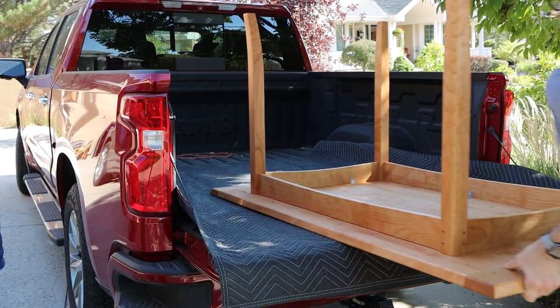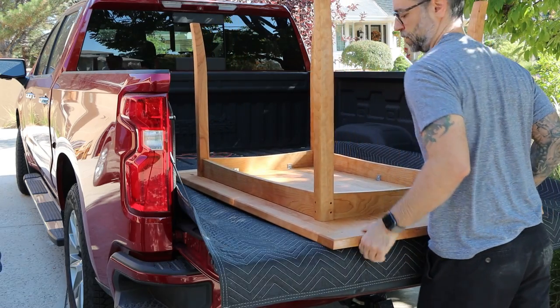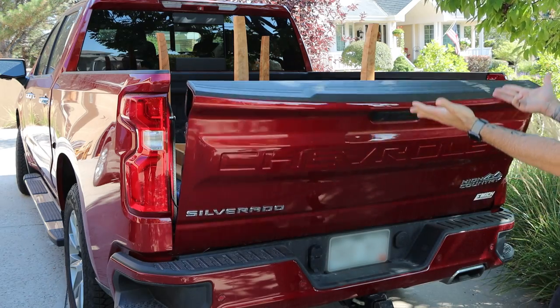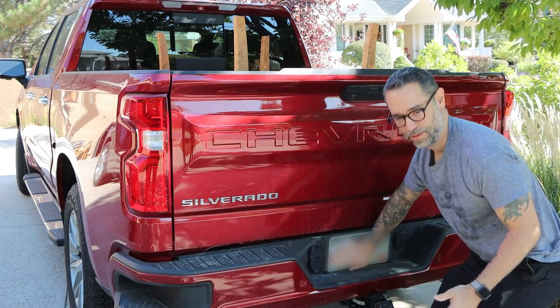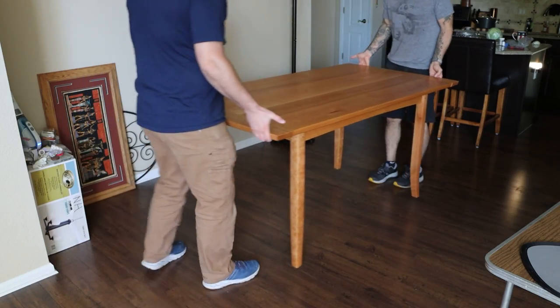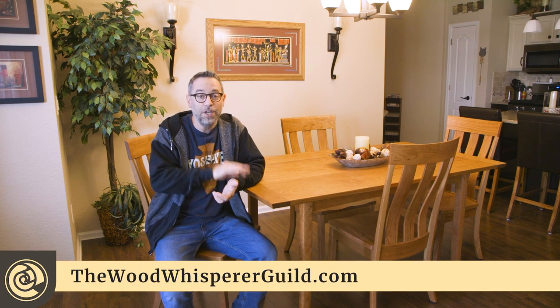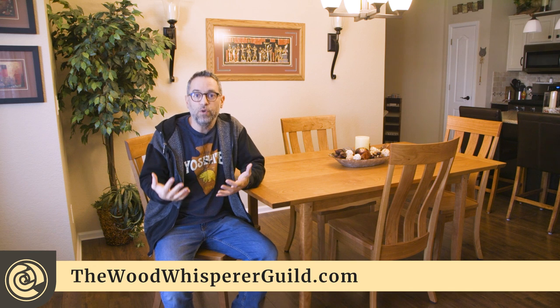And now it's time to deliver the table to my mom's house. I really hope you enjoyed this build. Remember, if you go to TheWoodWhispererGuild.com, you can pick up this project totally for free and get a view of what the guild is actually like — see a project in action and see what it's all about. That's where we do a lot of our advanced courses and really long in-depth courses. So go check it out if you're interested. Thanks for watching everybody — we'll catch you next time.